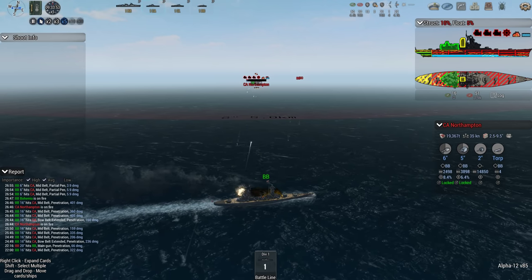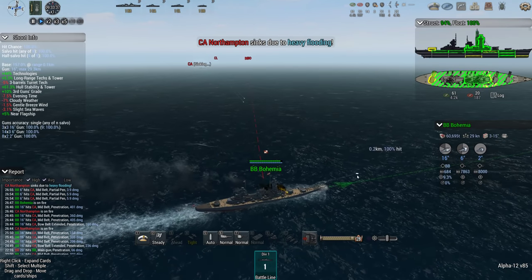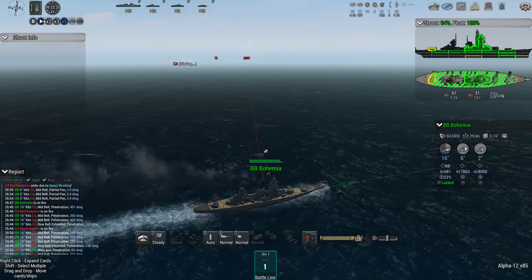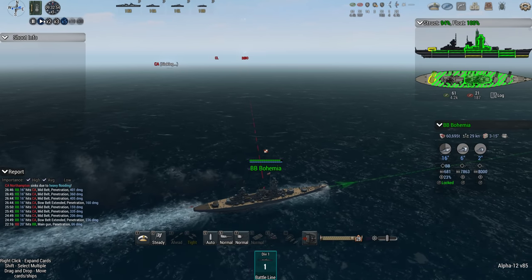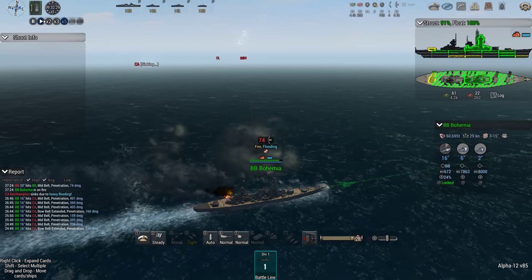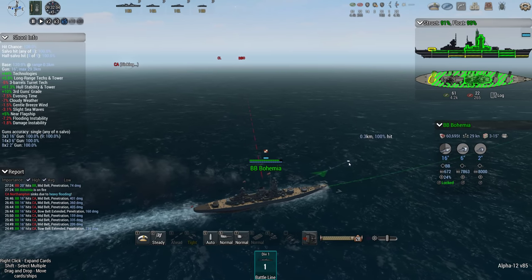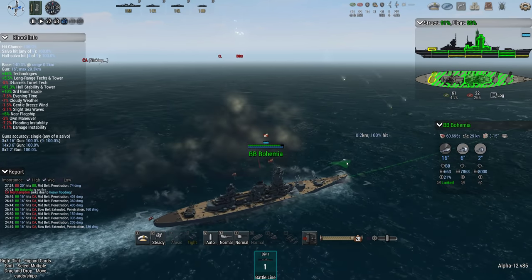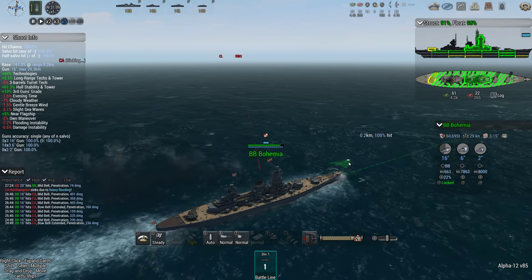Oh, those were some hits there — I can just reduce her structure to zero instead, I guess. But I think she is sinking — yep, down she goes. Back to the battleship. Right, my advantage is in closing a little bit so let's try that. Miss, miss — disappointing.